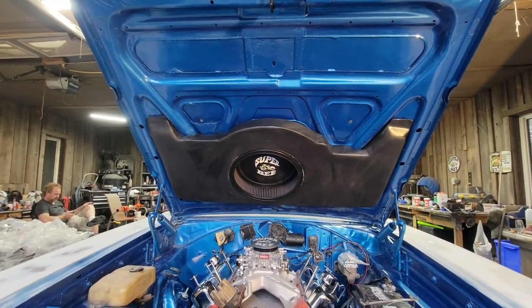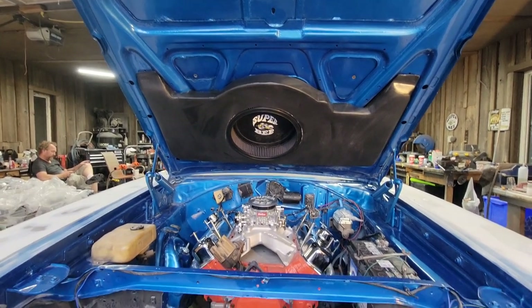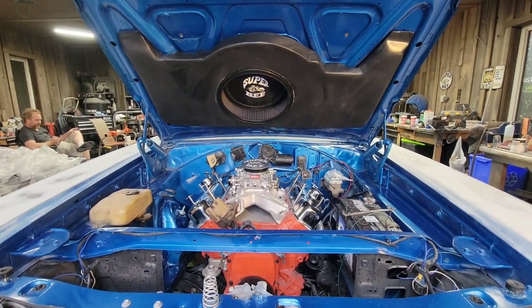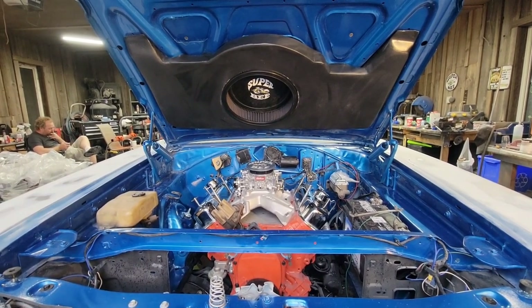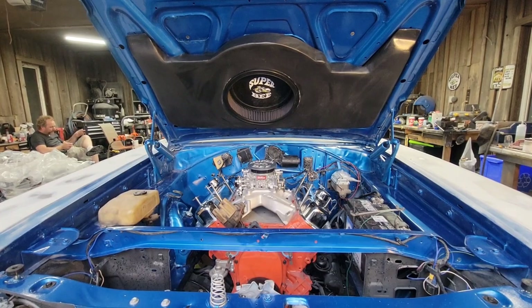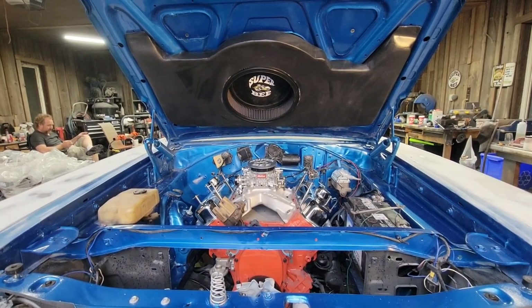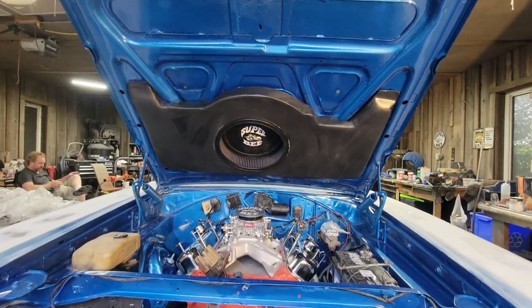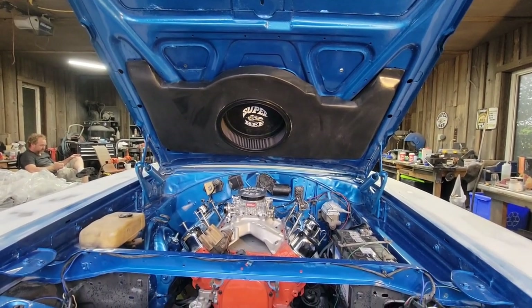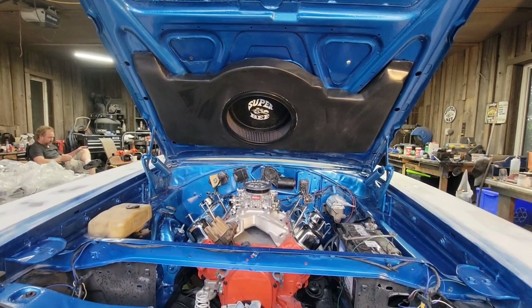This is a custom-made airbox — the fenders are built into the airbox, and on top of the carburetor will sit a base with a gasket that will seal the airbox to it. So it'll be a true ram air car. It has the N96 air scoops to go on top, and the airbox is fitted to take air directly from fresh air straight into the carburetor.